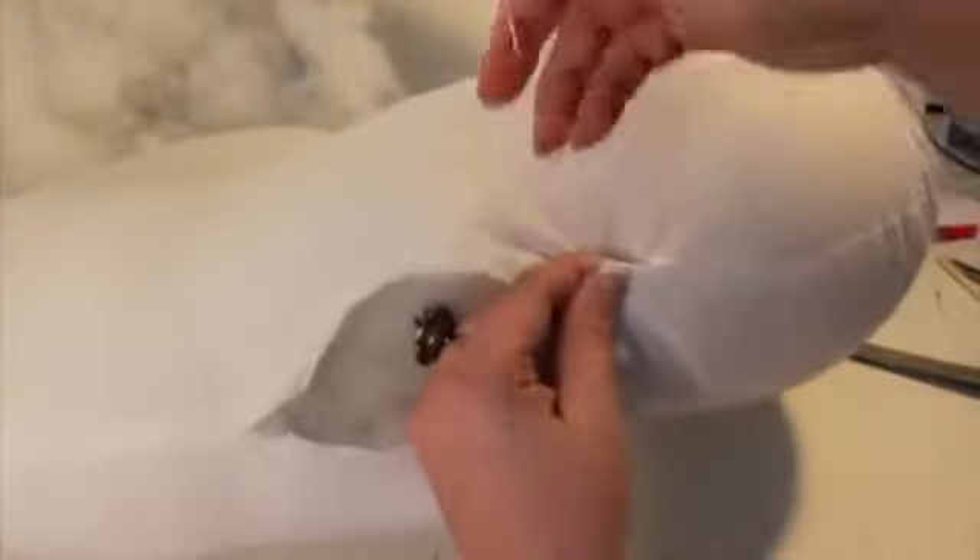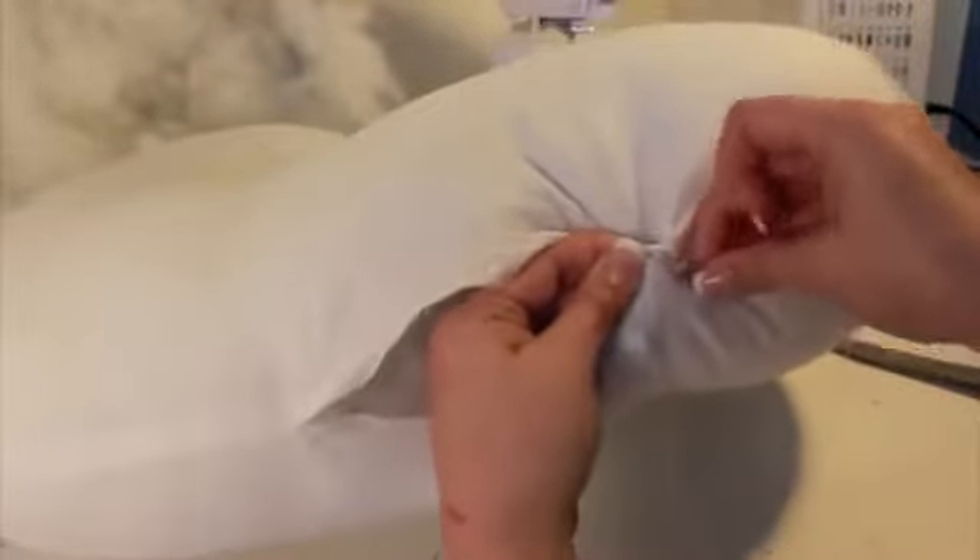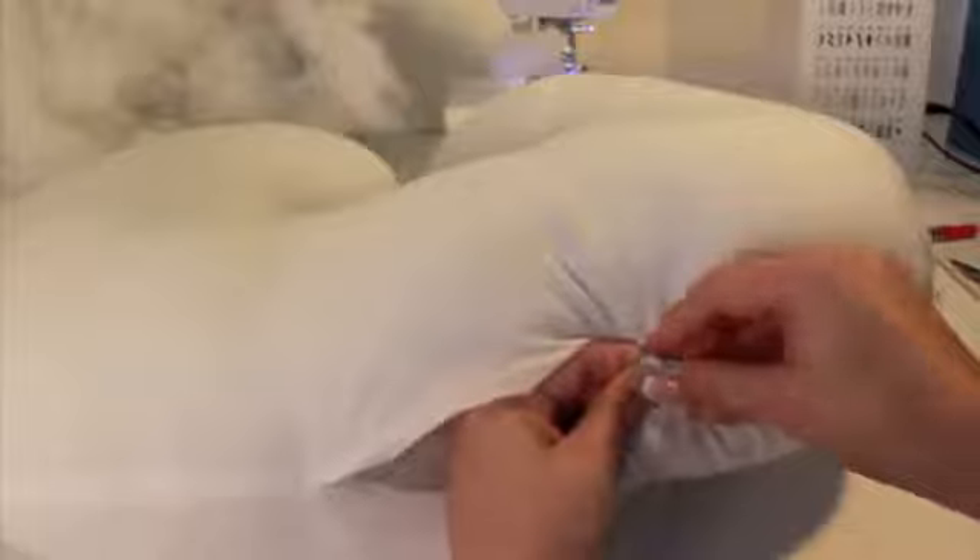Please note that this pillow is intended for infant support and feeding. Baby should never sleep on a pillow. Always supervise baby when using this pillow.